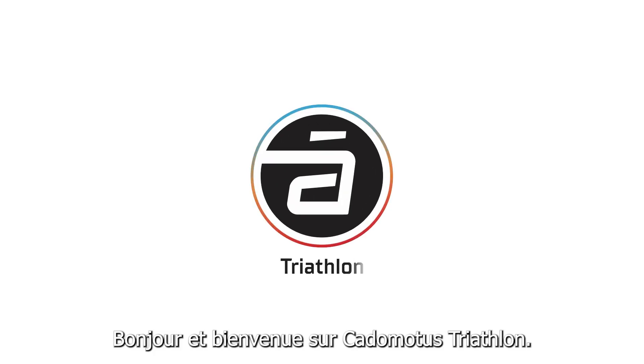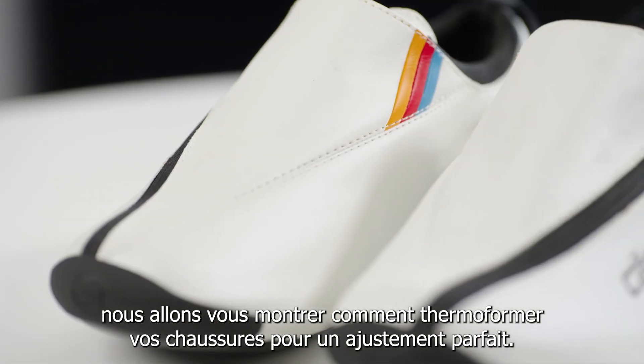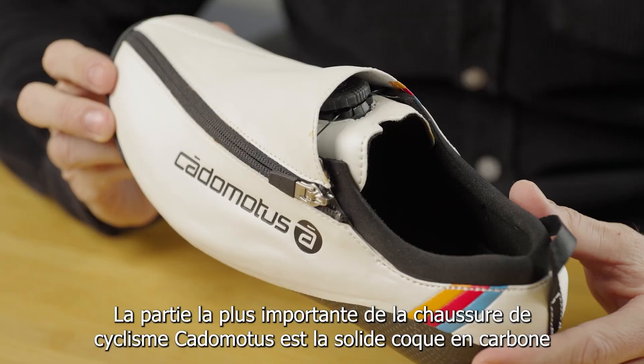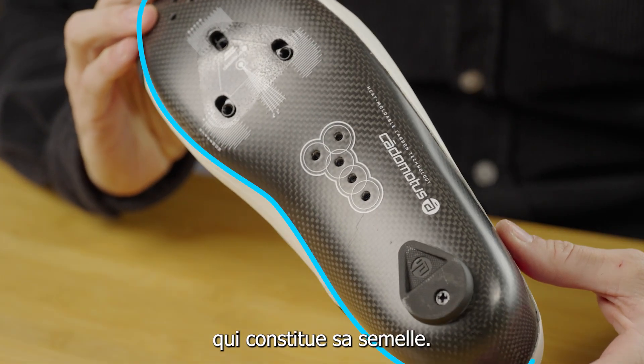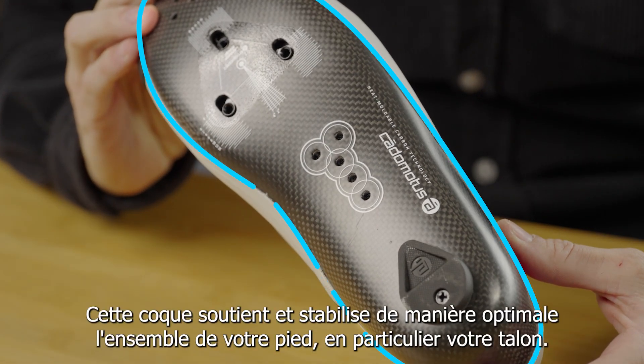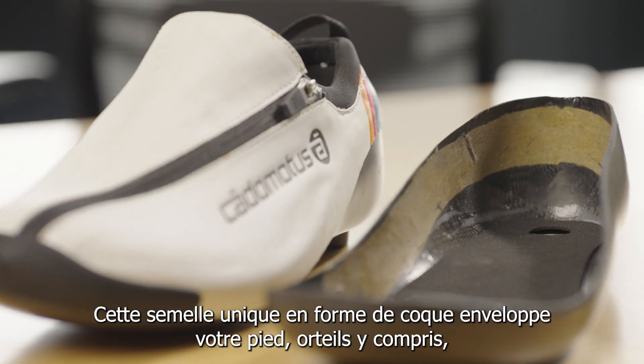Hello and welcome to Catamotus Triathlon. In this video, we are going to show you how to heat mold your shoes for the perfect fit. The most important part of the Catamotus cycling shoe is the solid carbon shell that makes up the sole of the shoe. This carbon shell optimally supports and stabilizes your whole foot, especially your heel.